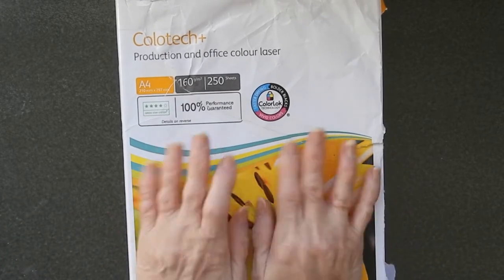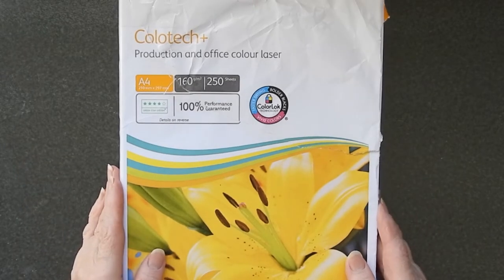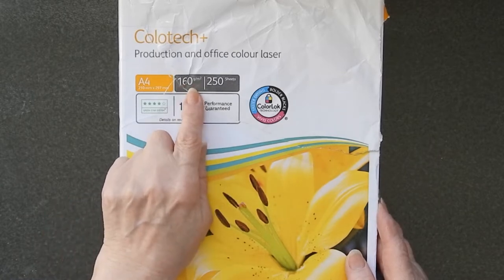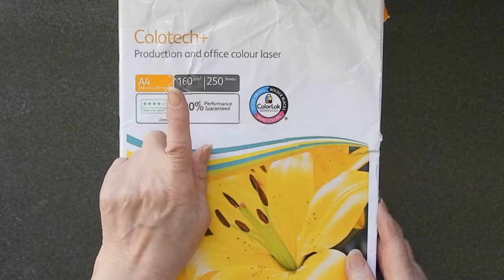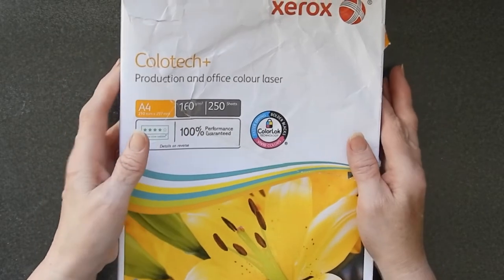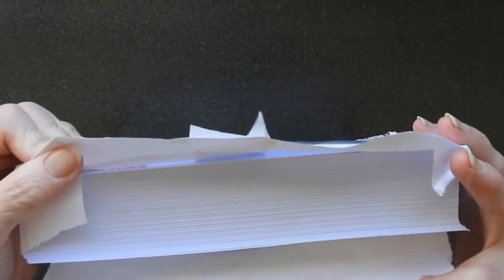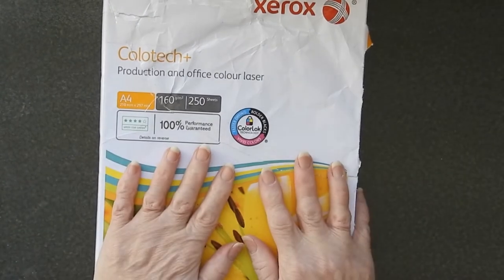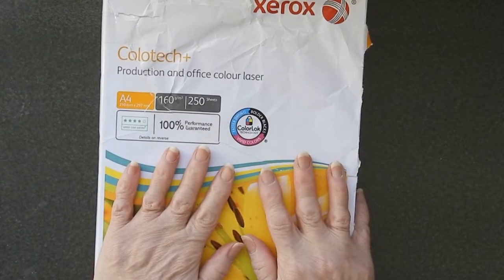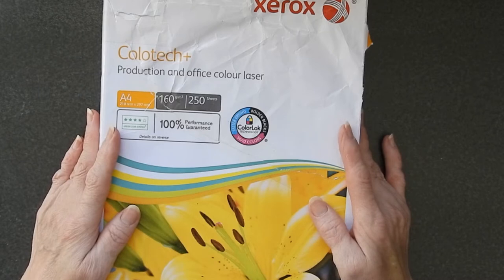The first tip is about this particular card. It's a Xerox Colotec Production and Office Color Laser Card. It's only 160 GSM, so it's a thin card. However, I was lucky enough to get this pack, which is 250 sheets for under 7 euros — very, very good. The reason I was able to get it this cheaply was because it was an Amazon warehouse deal.